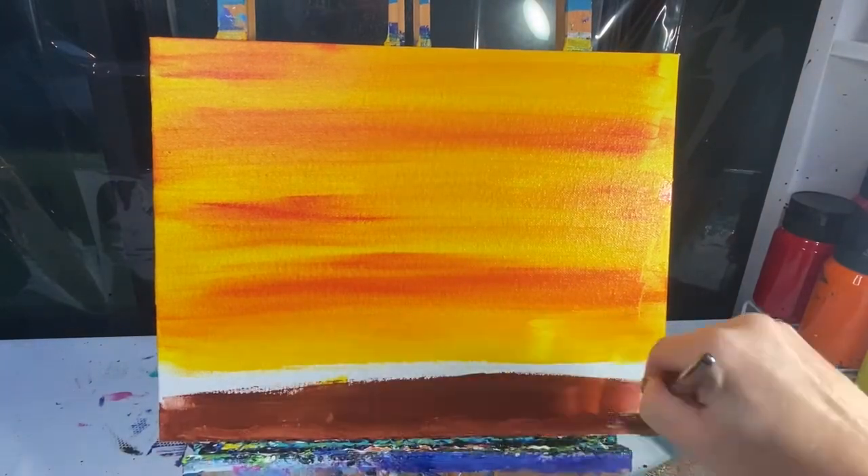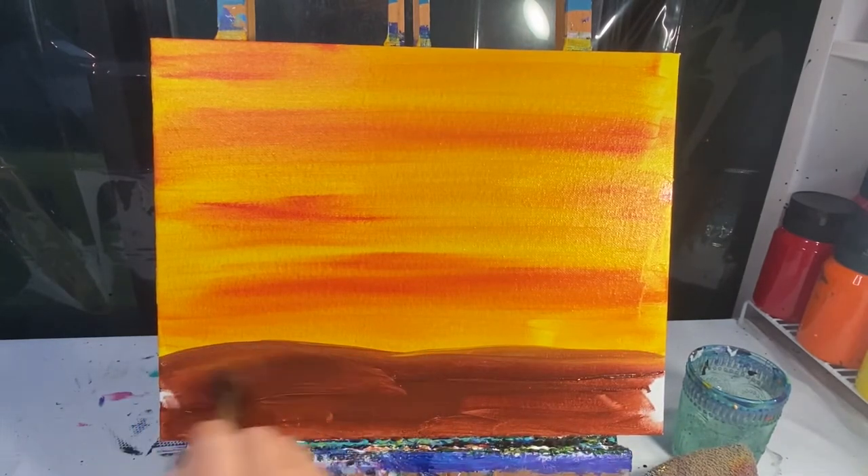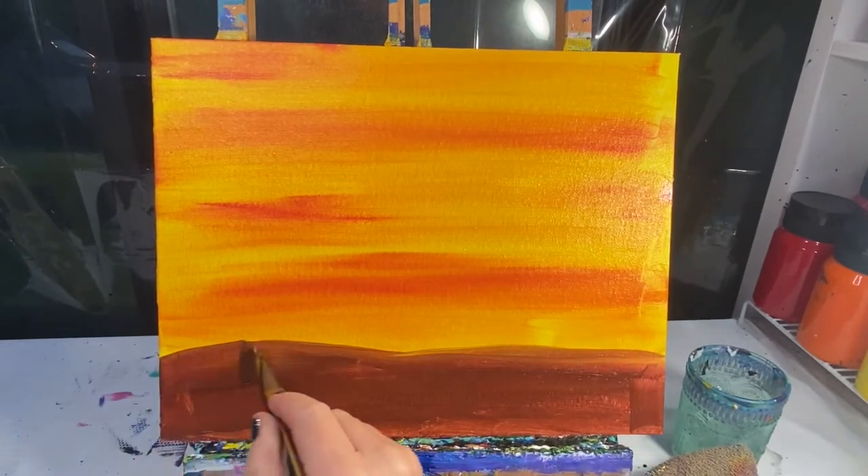Without washing my brush, I'm gonna add just a little bit of brown paint to my brush and I'm gonna paint everything below that horizon line. Remember, that's the line that separates the sky and the ground, and I'll fill it in with a brown color.